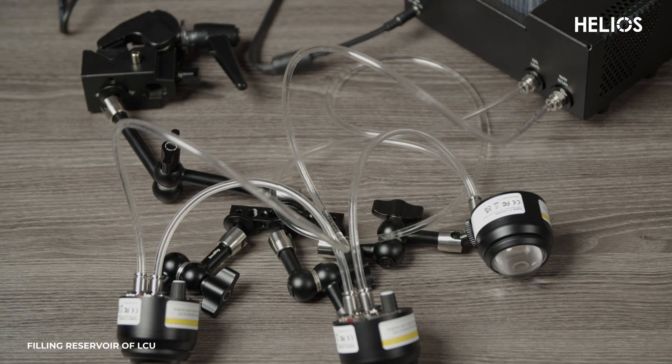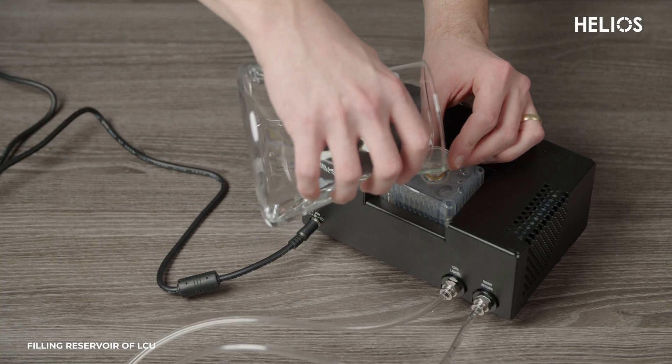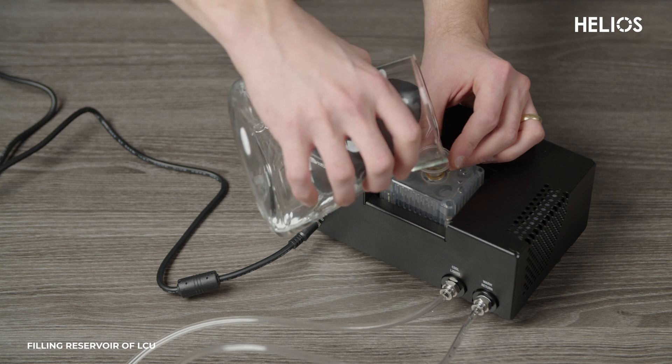You should see the water start flowing smoothly. Finally, check the liquid level in the water cooler reservoir. If it's low, refill the cooler to ensure everything is operating at its best level.